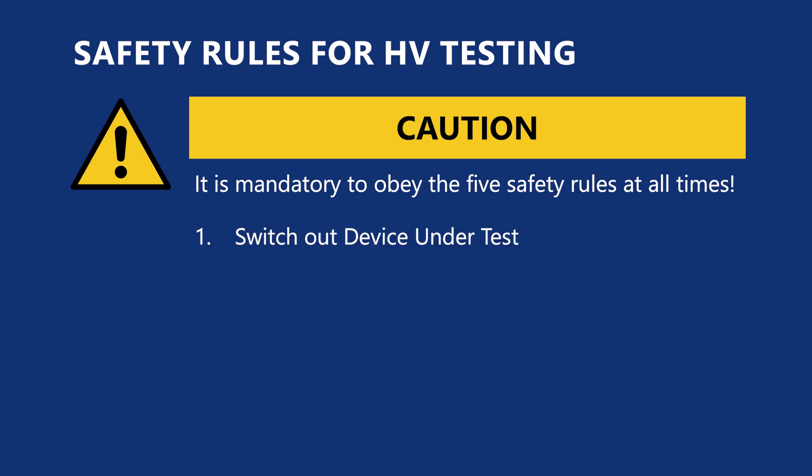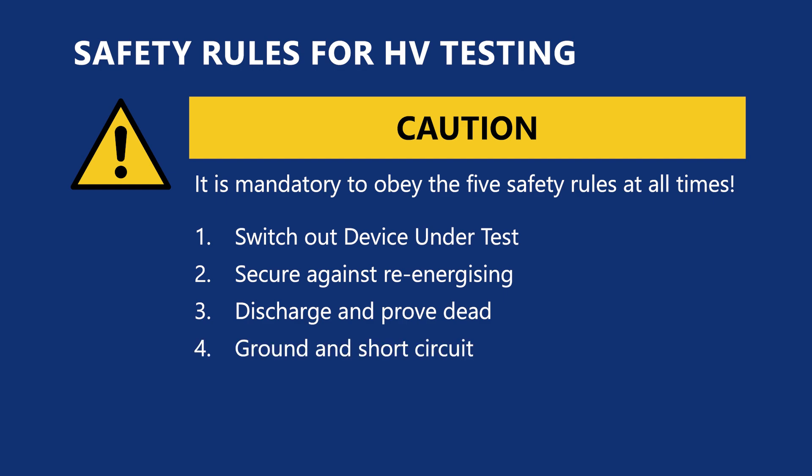Switch off the device under test, secure against re-energizing, discharge and prove that ground and short circuit, and cover and close off nearby live parts.